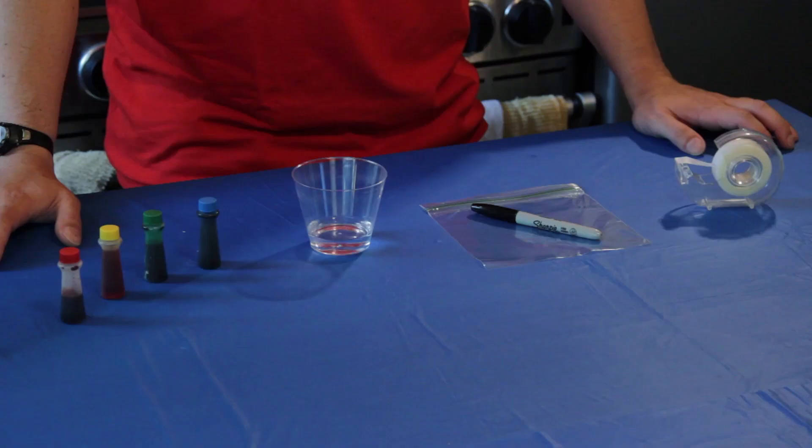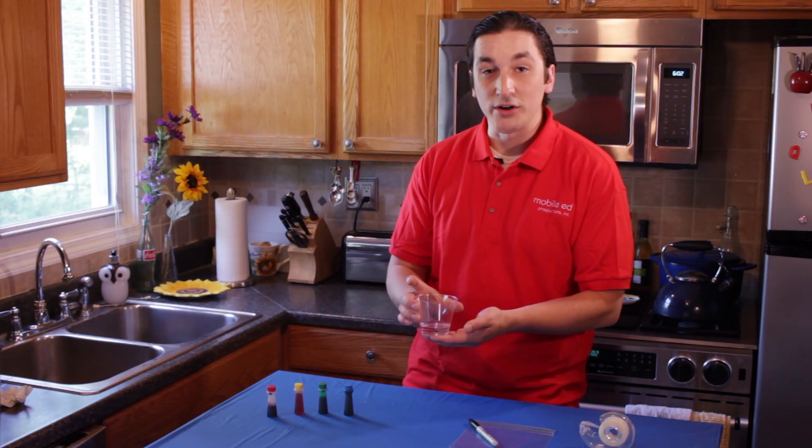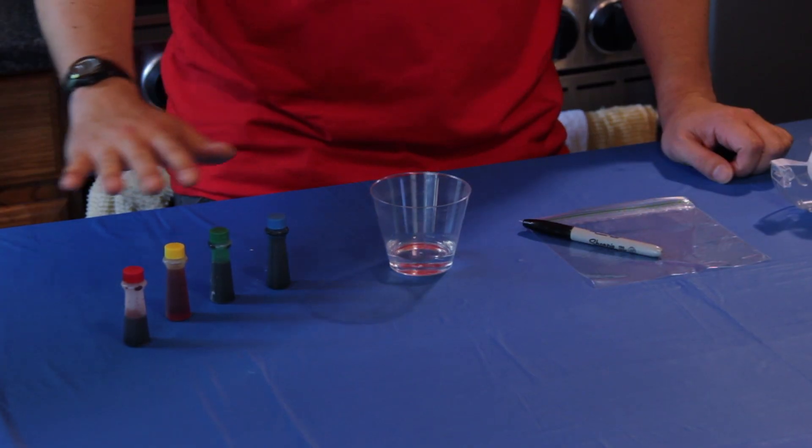You're gonna need a few ingredients for this experiment to work. First thing you're gonna need is a roll of tape, a bag, and of course a marker. The next thing you'll need is a small cup of water — just about an inch of water will do. And last but not least you'll need food coloring.